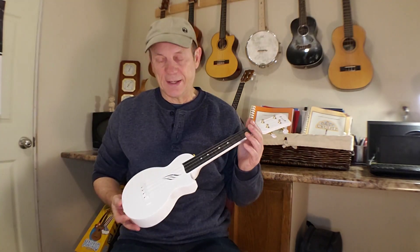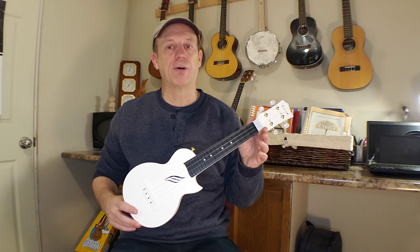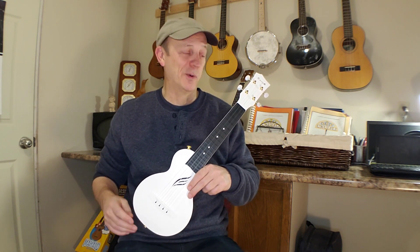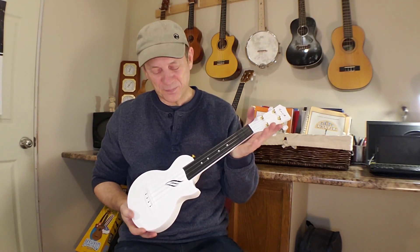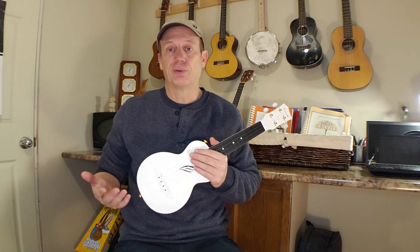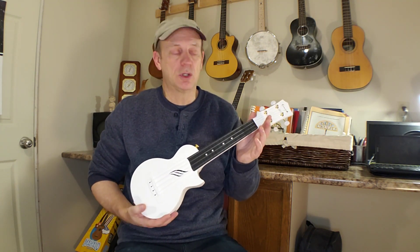Right out of the gate, the cool thing with these instruments is that they're made of plastic basically. They say that there's carbon fiber in there. I don't know what the carbon fiber content is — it's kind of like when you buy that orange juice and it says made with 10% real oranges. But they do use carbon fiber in these and there's nothing wrong with that. There's nothing wrong with it being plastic. To me it's just a different building material and if it sounds good and works well, you're saving trees. There's a positive story to be told there.